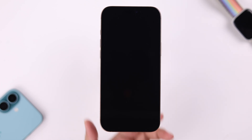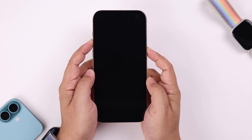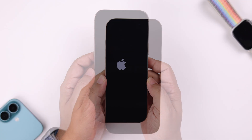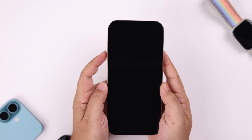If it did not turn on, unplug it and press and hold the volume up and power button, keeping them held down until the Apple logo appears. You can also try to force restart it if that didn't work.